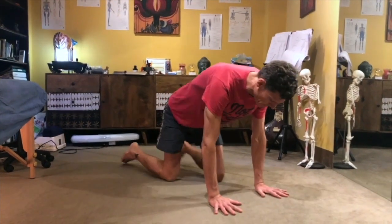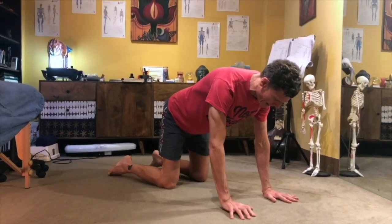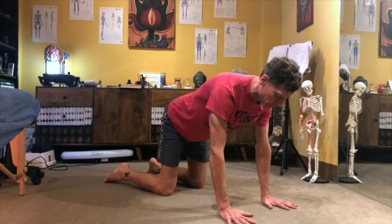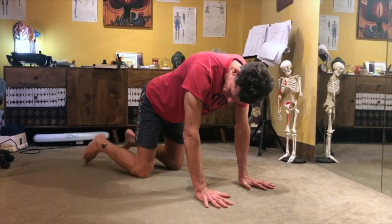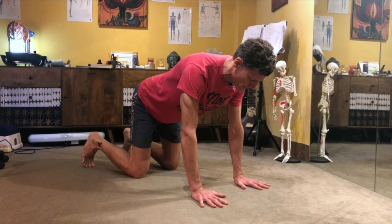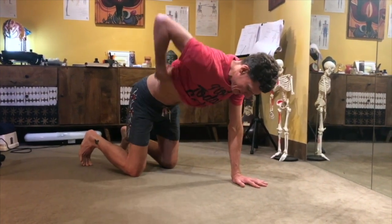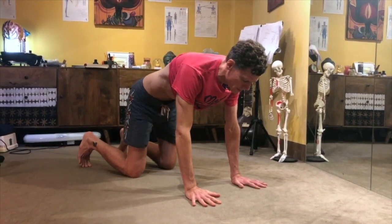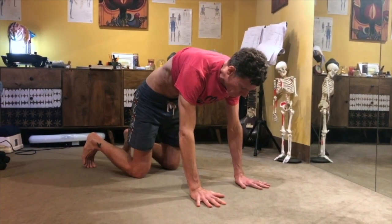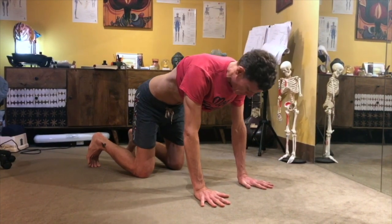We're going to come into a cat position — I'm showing you from this angle — knees under the hips, hands under the shoulders, separating my fingertips as much as I can to distribute weight. Then look at my toes — I'm going to curl my toes under. I'm going to show you my lower back because we want to make sure that my lower back is in a neutral position. I'm not going too much into flexion or extension; I'm coming into a neutral position.